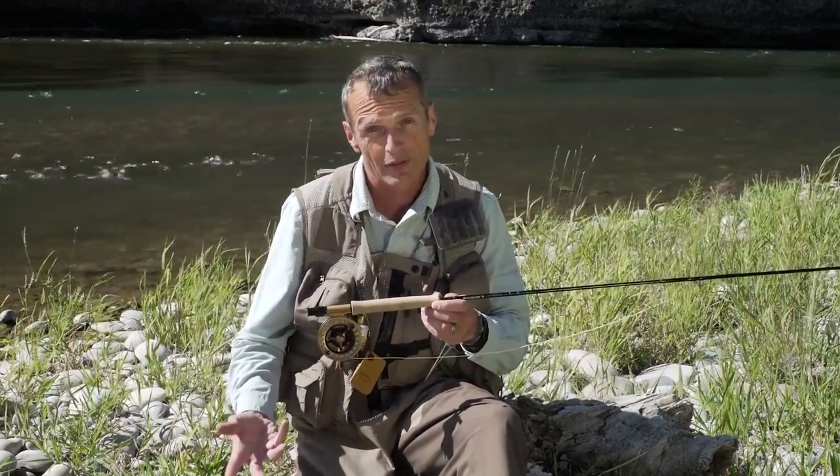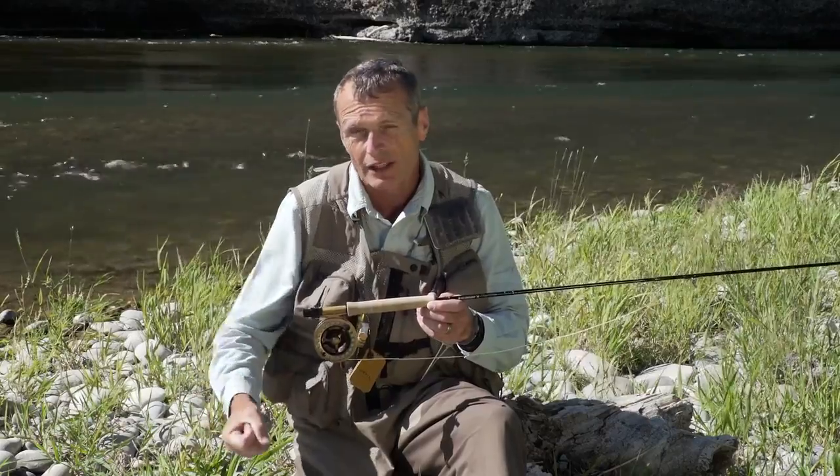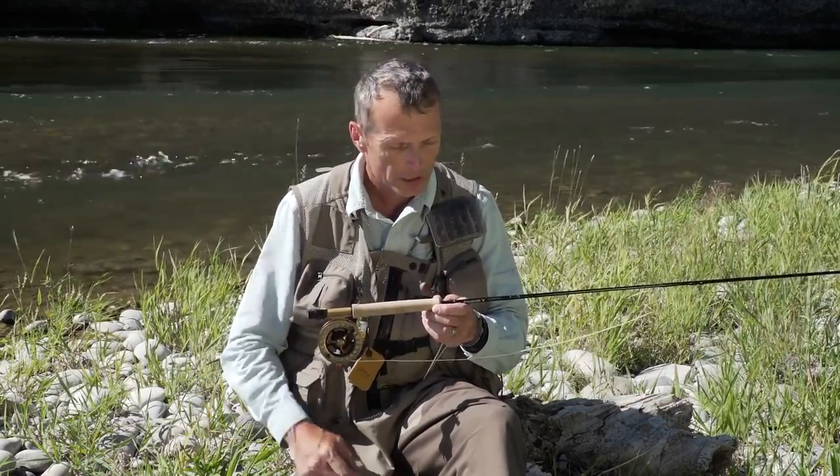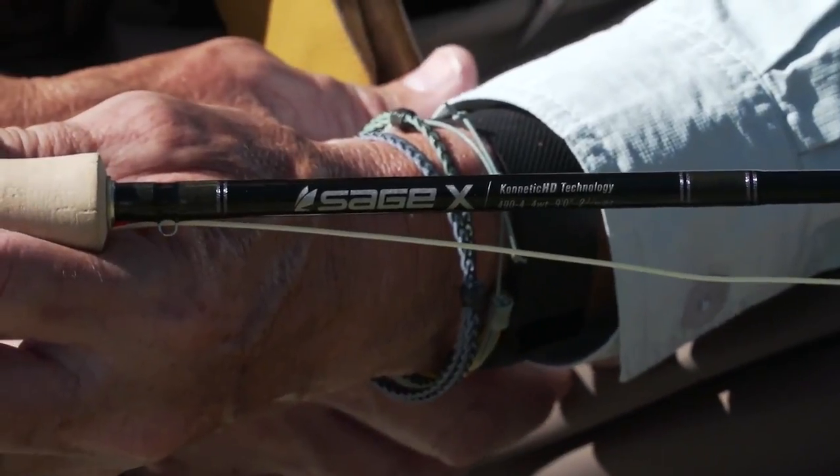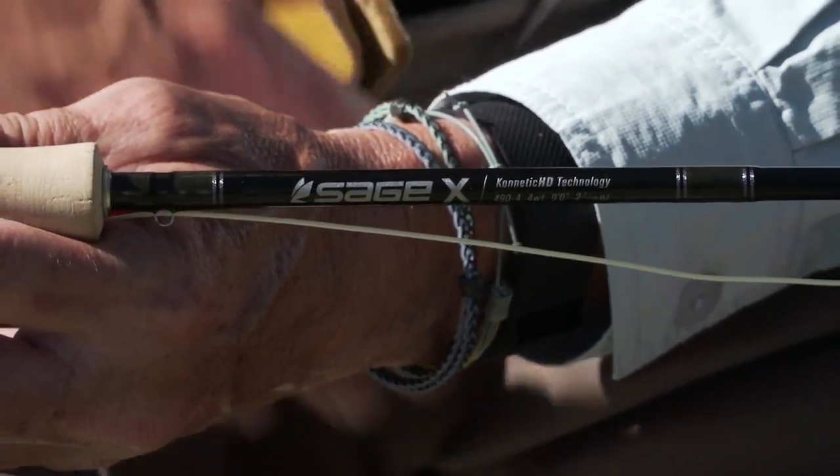You're not going to fish strong and heavy leaders, so you fish light leaders. You don't want a heavy outfit that's going to snap when you set the hook. I like to fish a four weight — this is Sage's X rod — but whatever four weight you like is a really good starting tool for soft tackling.